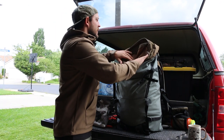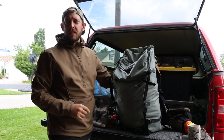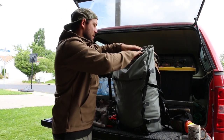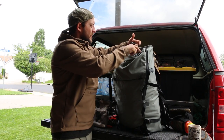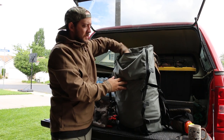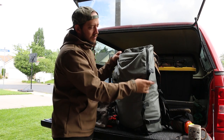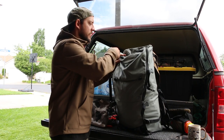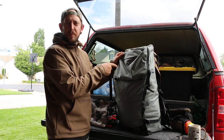That's what's in my lid. Flipping it to the back gives me access to the backpack. This pocket currently has two extra buckles, some webbing, and rubber bands. I don't have a specific plan for it yet — I'll find something to put in there.